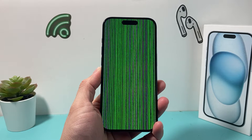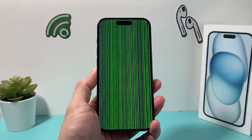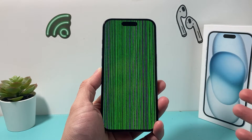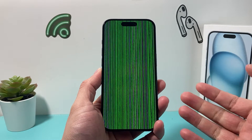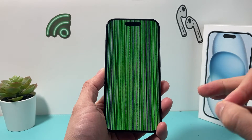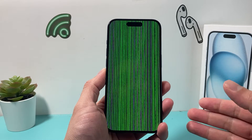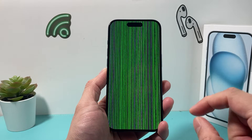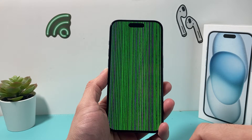Hey guys, TechonMitch with a video for you guys. In today's video, I want to show you guys how to fix your iPhone if you're getting lines, whether horizontal or vertical. It may be as bad as this one or slightly less, but whatever the case may be, we're going to show you some fixes that you can try at home without getting a full screen replacement. So let's get started.